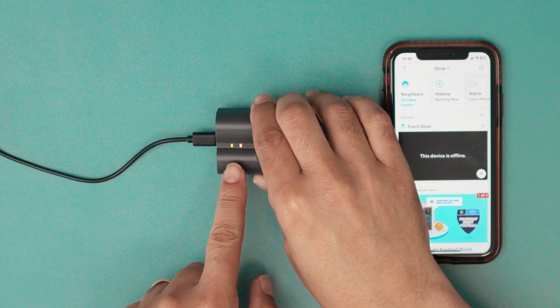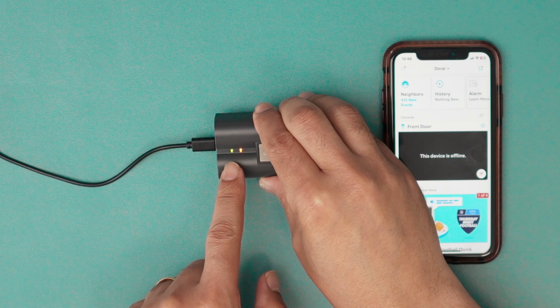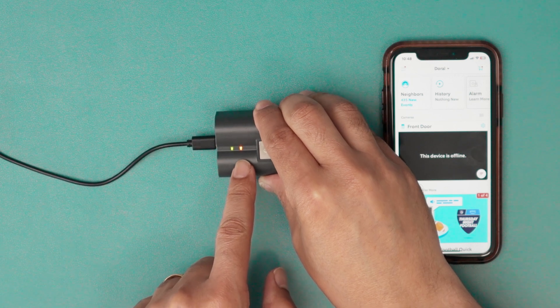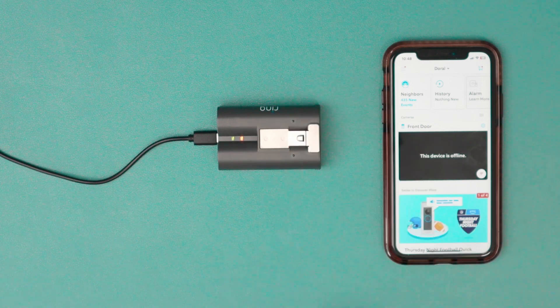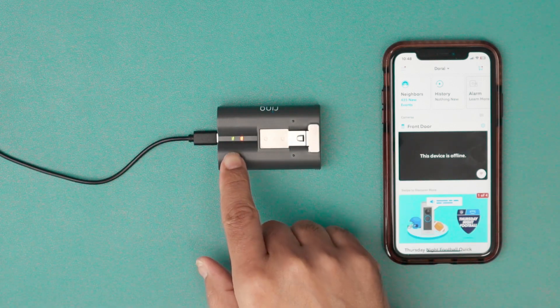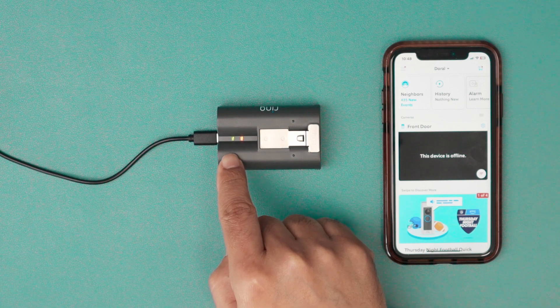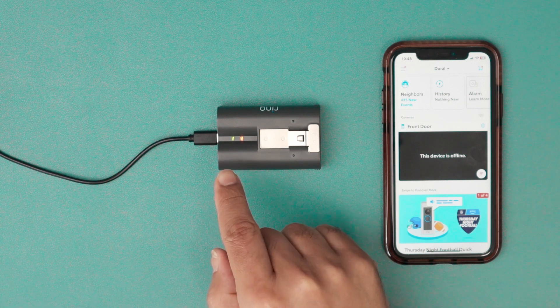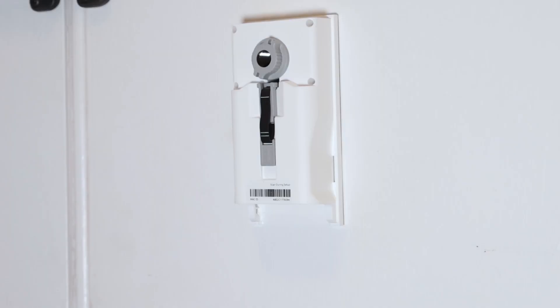You want to see the lights light up — there's a green one and a red one. Wait for the battery to charge for at least four hours. When just the green light is still lit, the battery is completely charged.